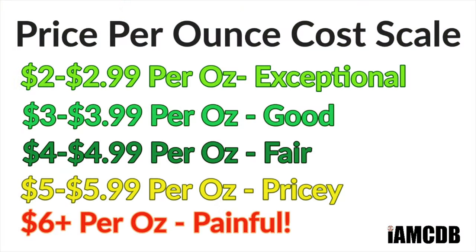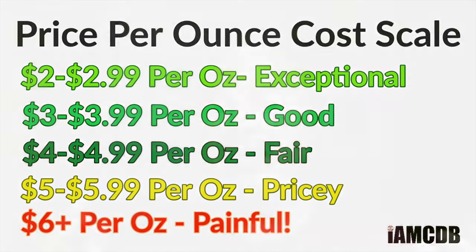It is pricey, though. $25 for 4 ounces — that is painful, at $6.25 an ounce. However, they do give $1 per tub to Restore NYC, a charity focused on helping prevent human trafficking, which is a good and noble cause.